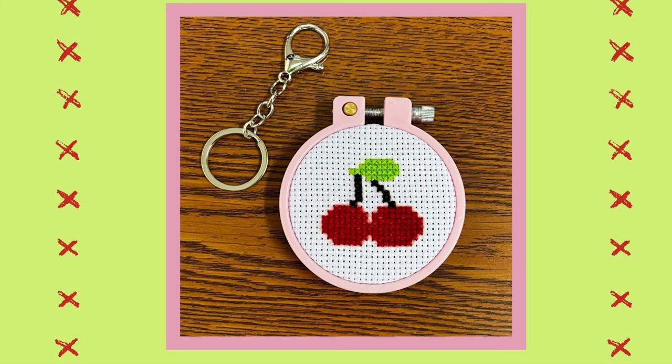Your cross stitch project is now ready to display. If you'd like to attach it to a bag or backpack, take the ring from the clip and attach it to the screw at the top of the embroidery hoop.